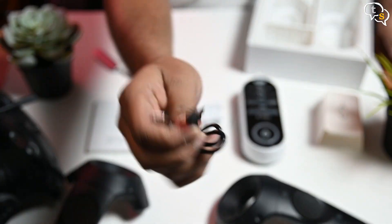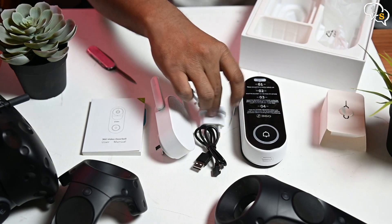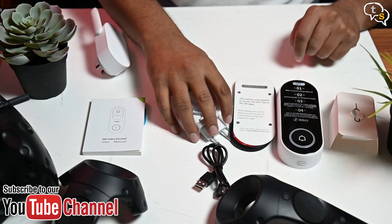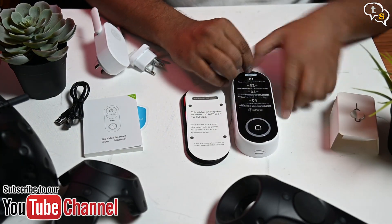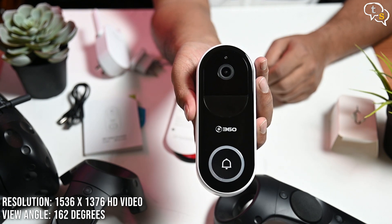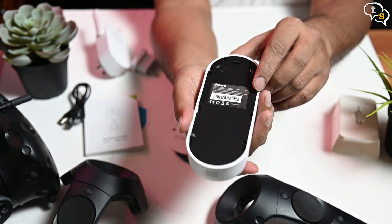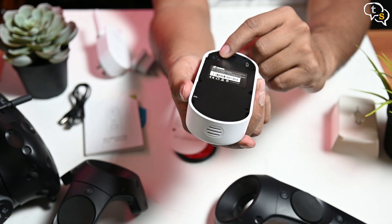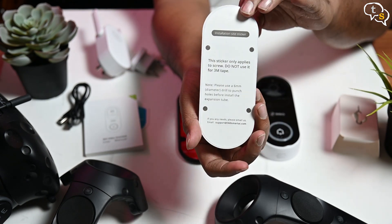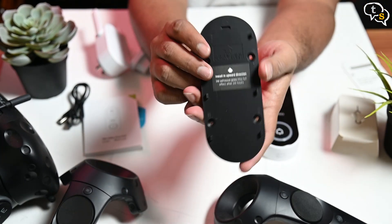A micro USB cable is also provided to charge the doorbell's 5000mAh battery, and mounting screws are provided as well. That's the contents of the box, now for the actual product. The doorbell comes with an ABS body, mostly white but with a glossy front. Let's peel off the protective film to get a better look. Here's the face — we have the camera module on top, the 360 brand logo below, and right below that is the actual bell button. On the back, there's a micro USB port used to charge up the battery, and next to that is the reset setup button. Also provided is a drilling template to help mark the spots to drill holes for the screw mount. I didn't want to drill holes into my wall, so I used the provided 3M sticker mount.